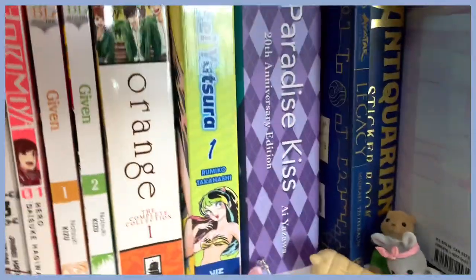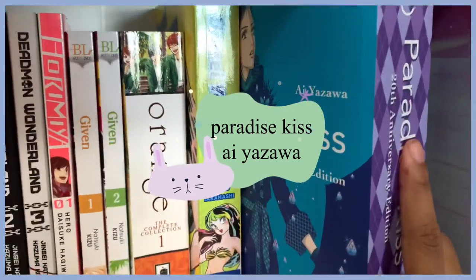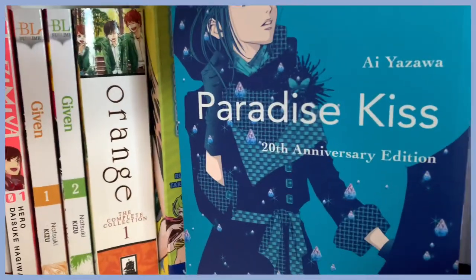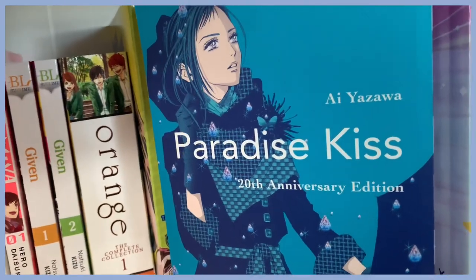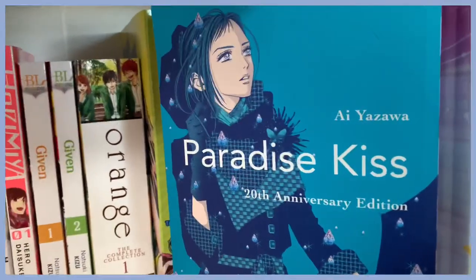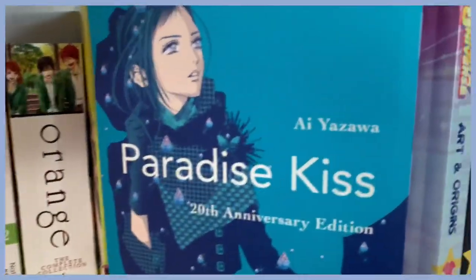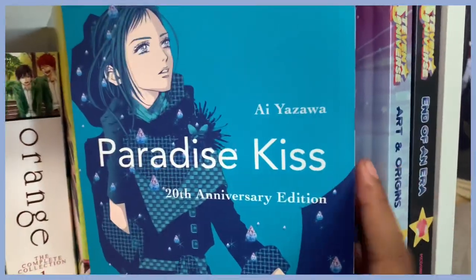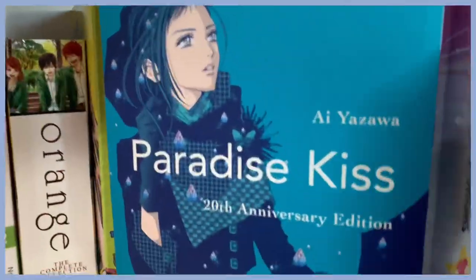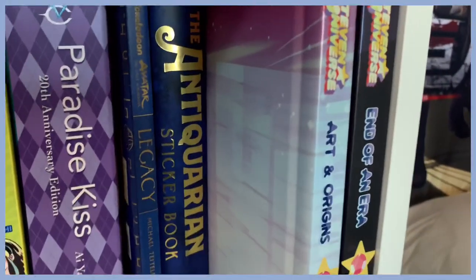Here is Paradise Kiss, which is also from the same author as Nana. I haven't read halfway yet but I'm at least a quarter of the way through and I really like it so far. If you like Nana, definitely read or watch Paradise Kiss — I think there's an anime too. It's a big chonky omnibus volume, so I'm happy about that.